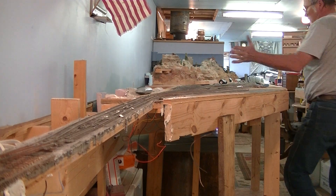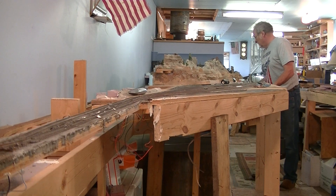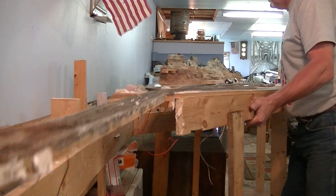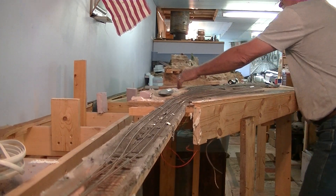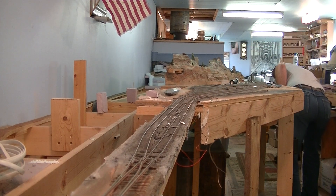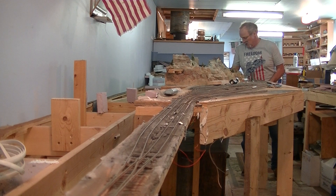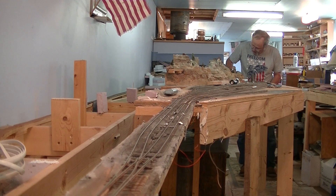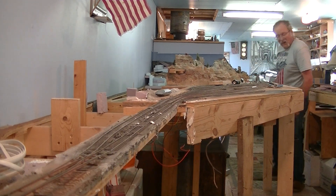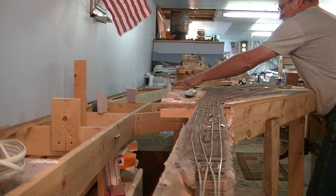It starts to wedge right here where it's messed with the benchwork, so you've got to kind of work it back and forth. And where this other benchwork is, we're almost free of the old benchwork. There we go. It's probably easier with two people, but I've been told I'm kind of an independent cuss.